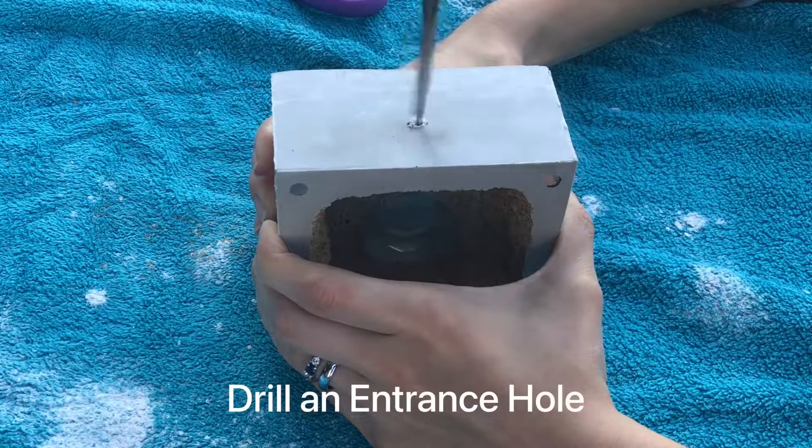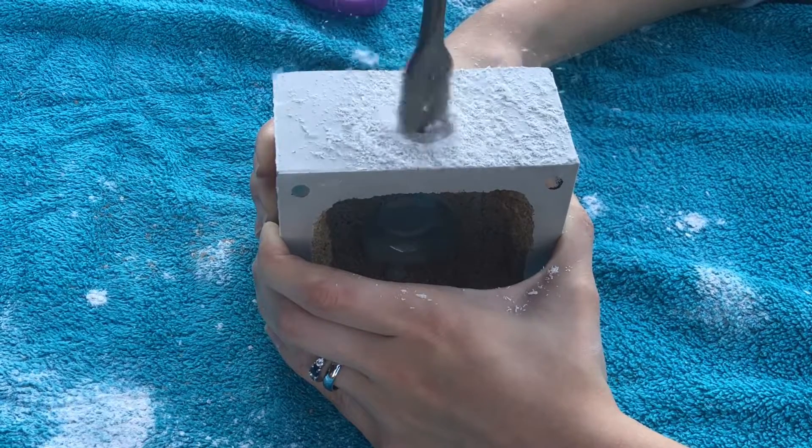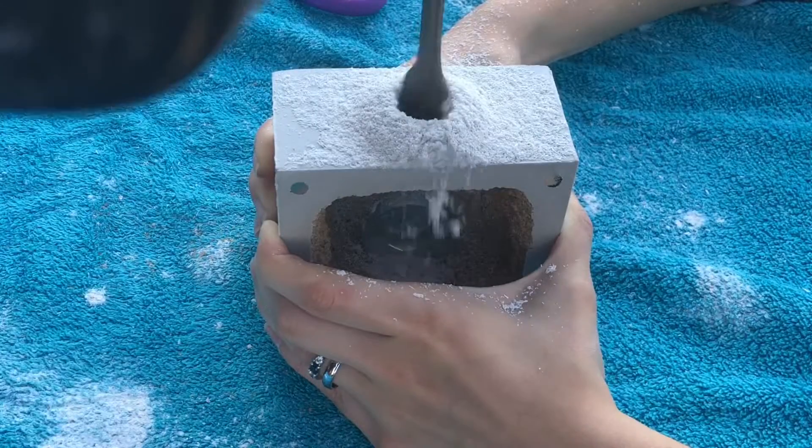Next we're drilling our single entrance hole. For the Neoponera we're making this hole three-fourths of an inch in diameter. The reason for this is that they're a very large ant, and I want them to have absolutely no problem taking in large prey items to the nest and then removing them afterwards as trash.